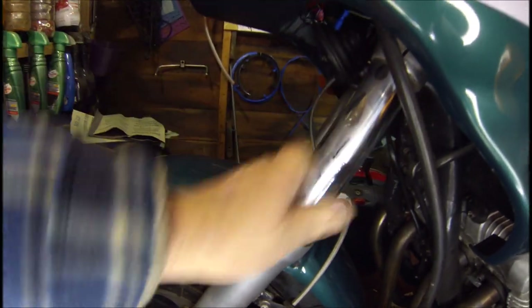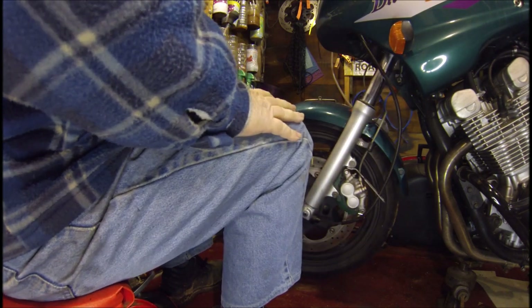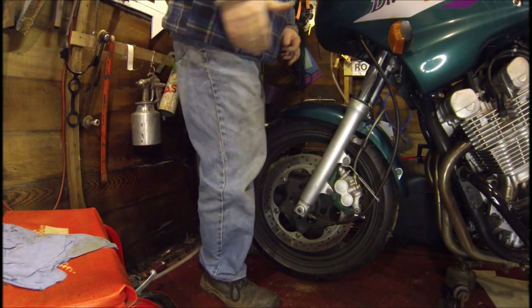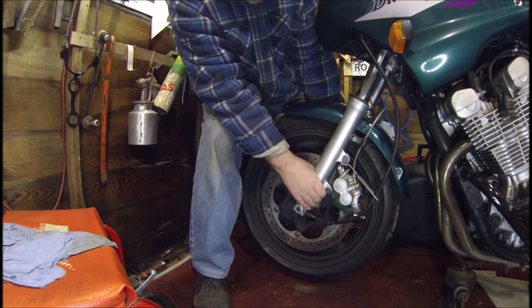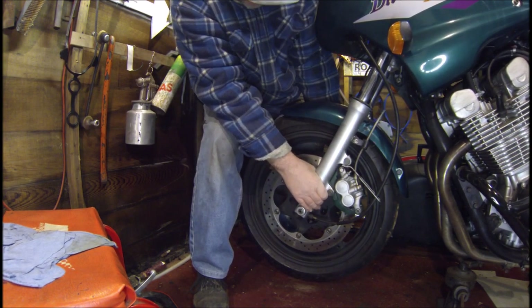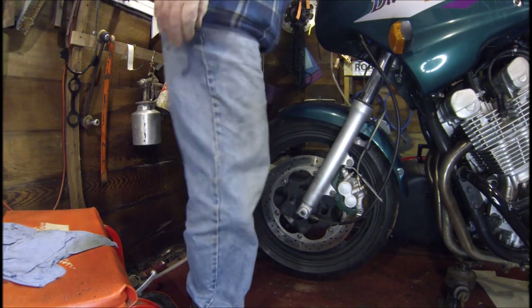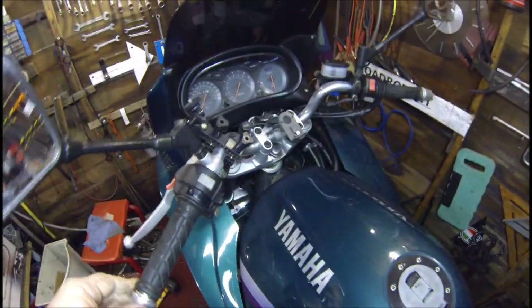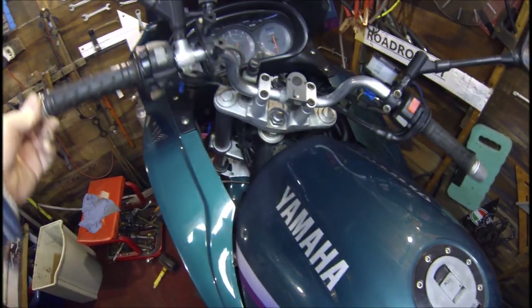Then we've got the suspension — fork seals. Make sure there's no leaking around the seals, because that will be a definite fail. Then we can go on to the head stop bearings. Just grab all of the forks while the bike is on the stand and move them backwards and forwards to see if you can feel any play — there's no play whatsoever here. Then move up to the top and make sure the steering is all nice and free with no notchiness. That's all good.